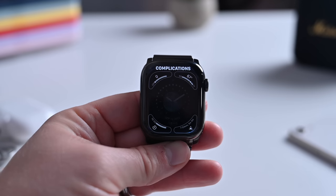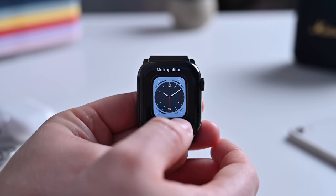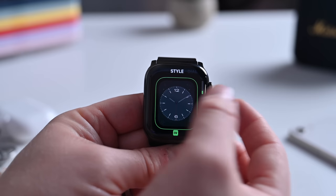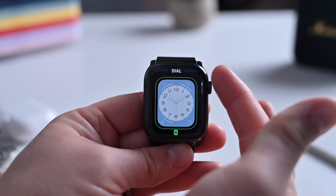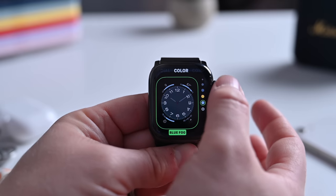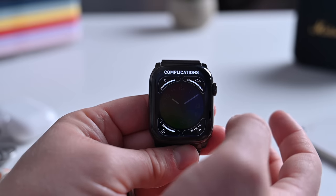There are four complications supported on this watch face. The next face we can look at is the Metropolitan Face. This is definitely one of my favorites. It has four complications on it. There are various styles that you can choose from to really dial this in to your liking. There are background colors, colors for the whole thing, rainbow — lots of different ones in here — and four complications.